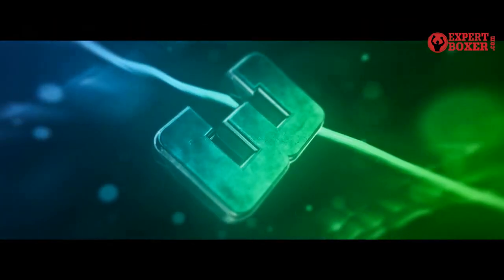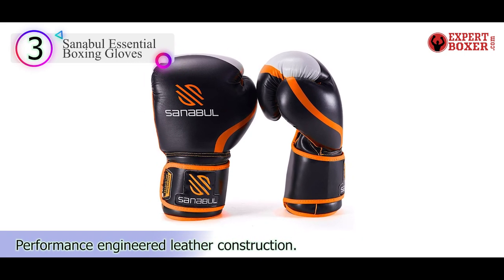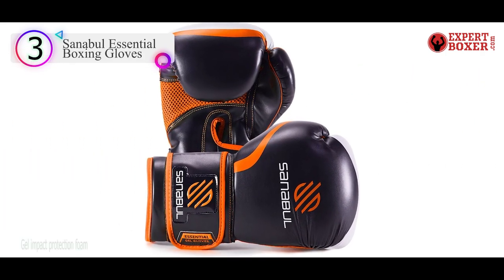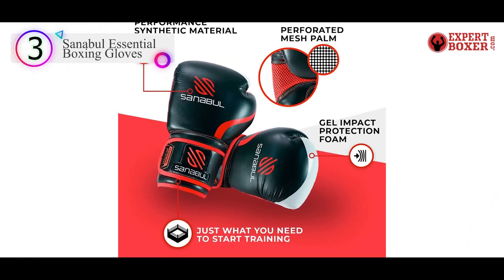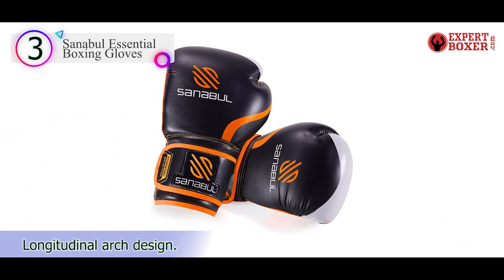Number 3 in our list is the Sanibal Essential Boxing Gloves. Sanibal is a very popular glove in the fighting world, with UFC stars T.J. Dillashaw and Michael Bisping among those who use the product. But they're not just for MMA — they're considered some of the best heavy bag gloves for beginners when it comes to boxing.